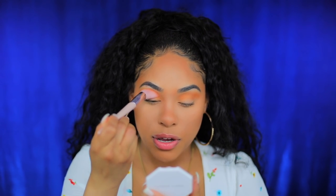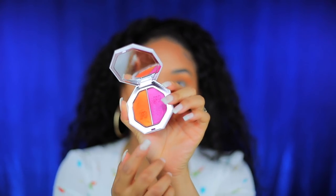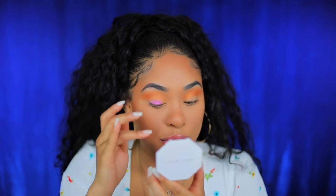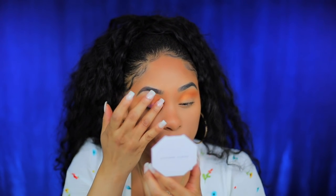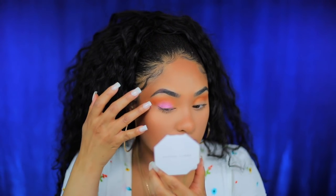If you have the Fenty 120 brush, you can dip it in the color and it deposits a lot of color and hits your crease perfectly. Now I'm gonna dip into sangria sunset and put that on my lid — I'm actually going to use my finger. Even though I've used it before, this is such a pretty color. I haven't seen a color like this in a minute, and it's such a simple eye look.